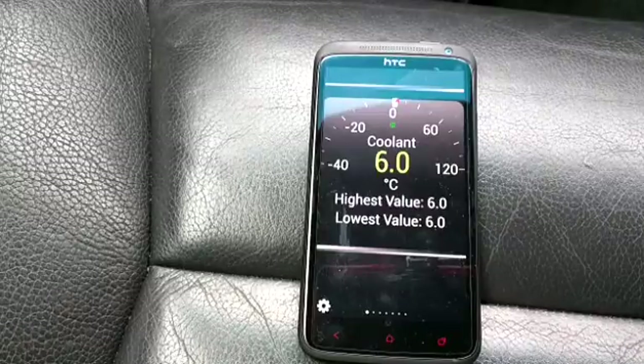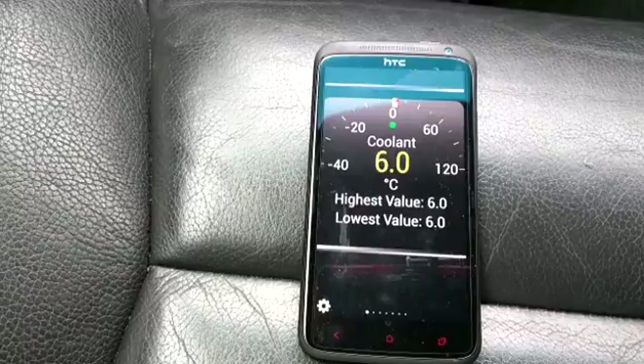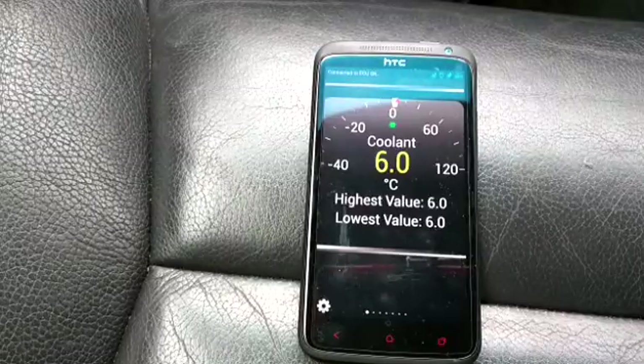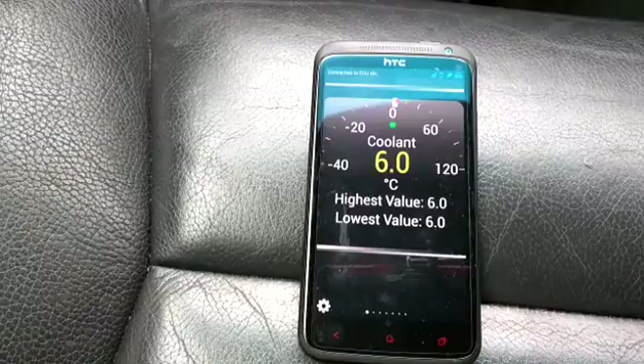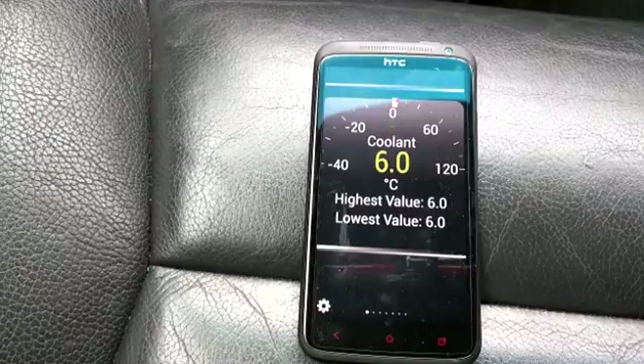The next test: I'm going to start the engine. What we're looking for then is very steady and consistent increases in temperature as the engine warms up. You don't want the coolant temperature to suddenly jump from the cold figure straight up to 30 or 50 degrees, and you don't want it bouncing around going up and down.